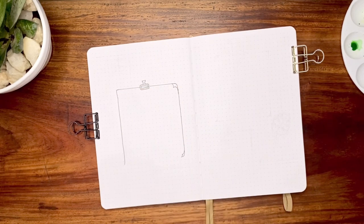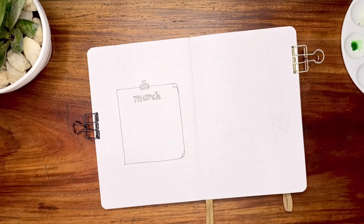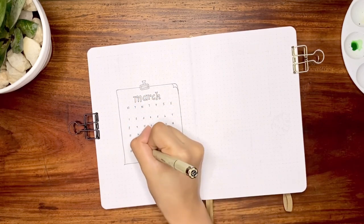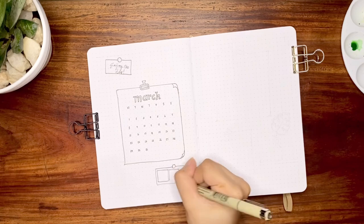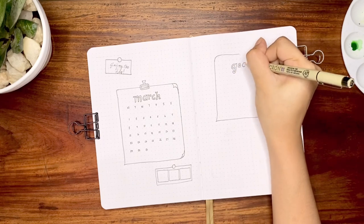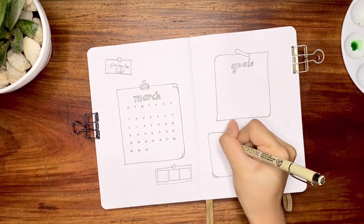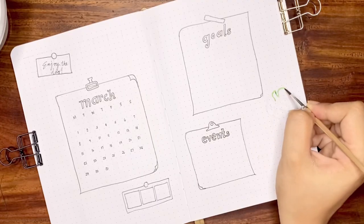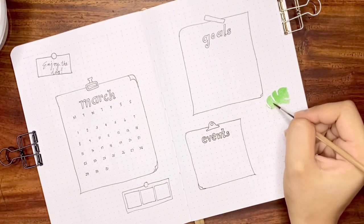My next spread includes my calendar, goals, and events in a large wire grid board. The layout is as if each one is pinned or clipped onto the grid. On the left, using my Sakura Pigma Micron 0.03, I drew my March calendar with some inspirational message written on a sheet of paper on top and a color palette on the bottom. To the right are the goals and events. I decided to go for not-so-straight, curvy lines for the paper drawings. I also painted a monstera plant on the side and added gray drop shadows on the drawings.